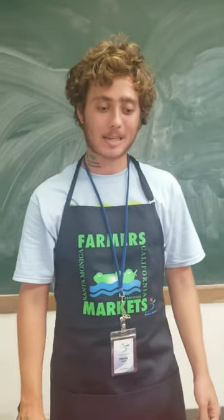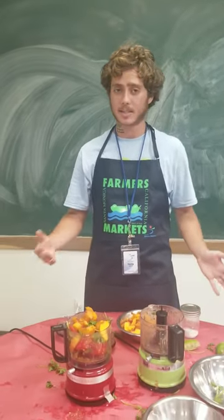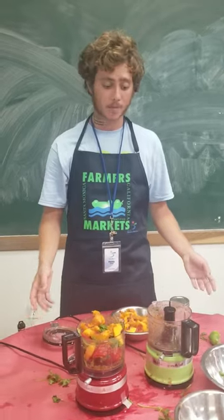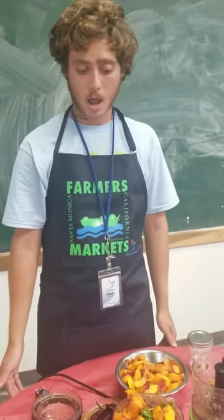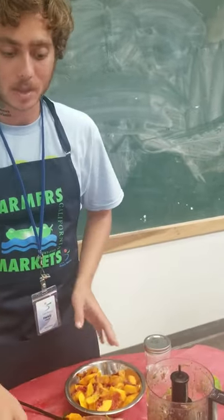Today, we are teaching kids, students, about how to make simple, easy, delicious, fresh dishes and snacks out of Farmer's Market produce, readily available at your Santa Monica Farmer's Markets.